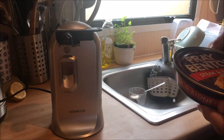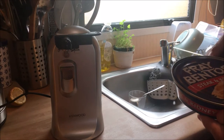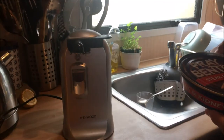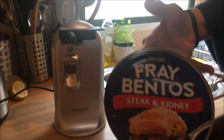Hi guys! Bonjour! Today I'm gonna show you how to use a Kenwood Electric Tin Opener. My husband will show you, by the way, not me, because I'm videoing. Alright, love. Do the tutorial on how to open it.